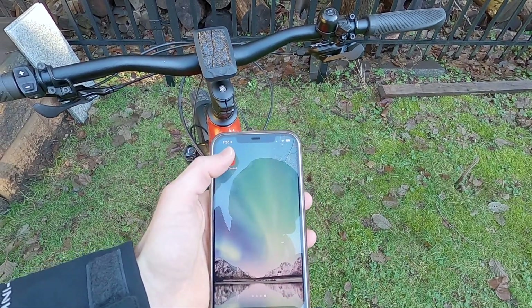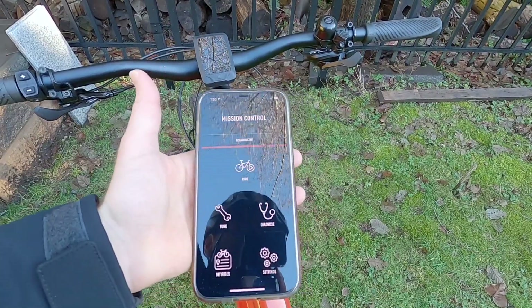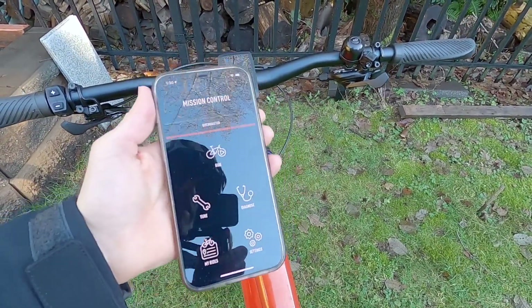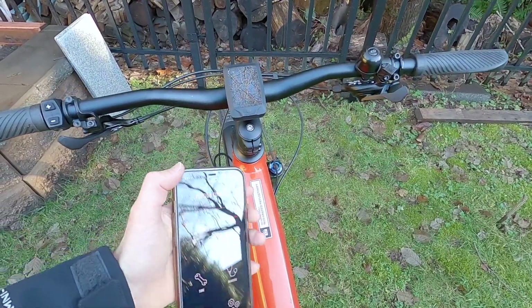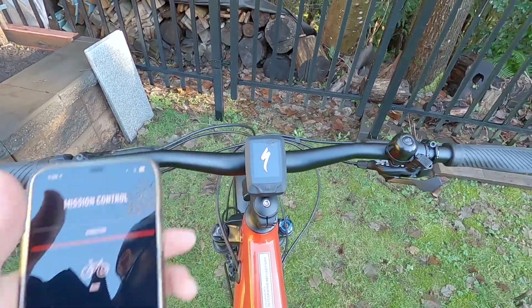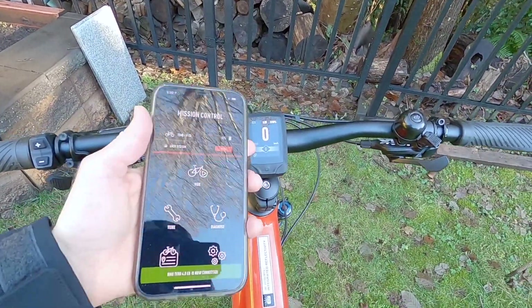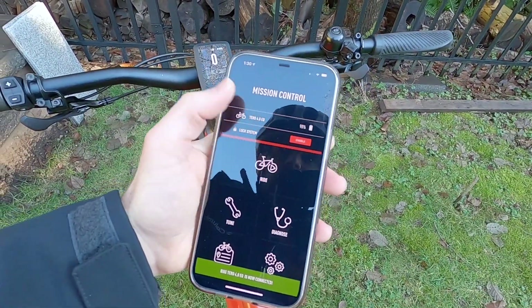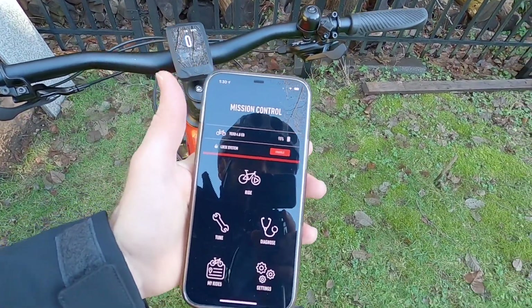Getting into the Mission Control app, go ahead and launch it. The bike is not connected because it's not powered on. I had to turn on Bluetooth — it uses Bluetooth low energy, so it's not going to use a whole lot of power. Go ahead and turn the bike on. It boots up pretty quickly, we've got the beeps and stuff. And there's our main display readout. Now our bike is connected. It says Taro 4.0 EQ — that's the Equipped.